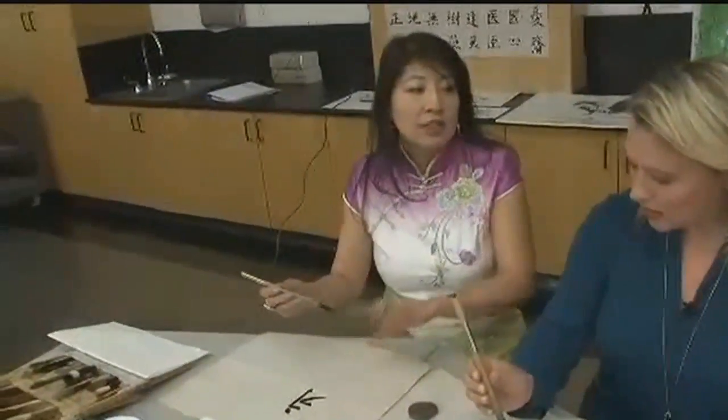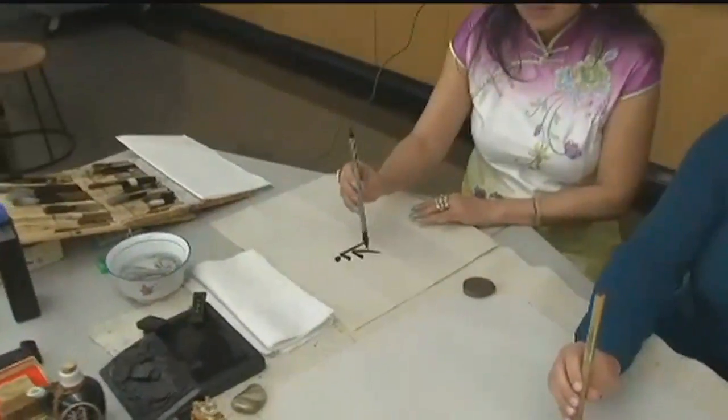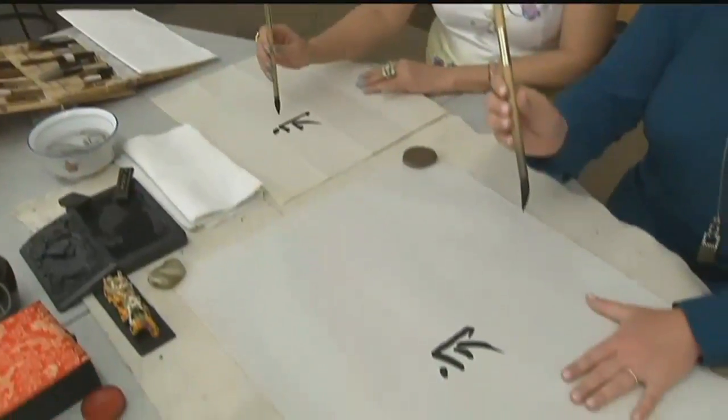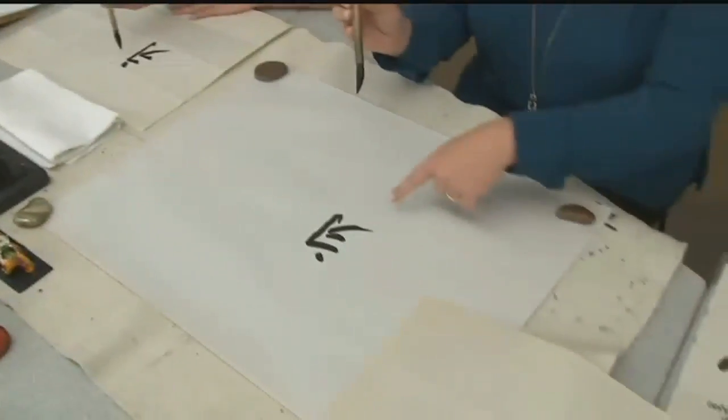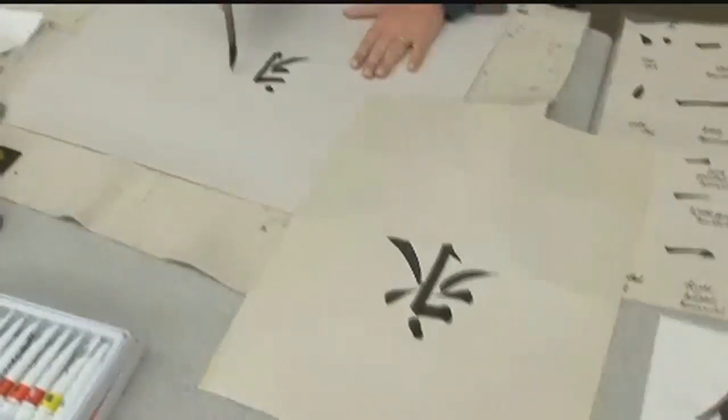This one character consists of all eight of them, and it means eternity. So I have you try — we already had a start. This is what it's supposed to look like, and this is what mine's looking like right now. You're doing great. Thank you, you're really encouraging — I like that.